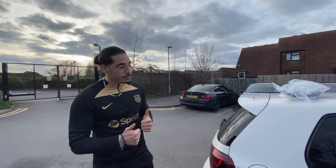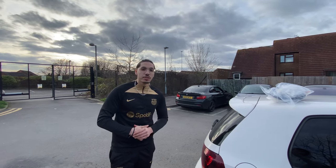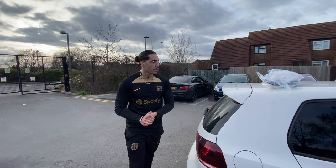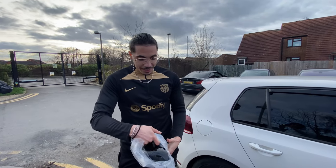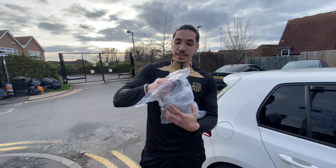I'm Jacob here again, one more video on this channel. Guess what we're doing today guys — beautiful black cover mirrors, yeah.